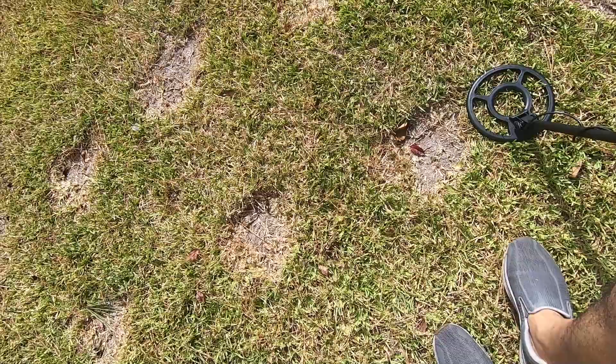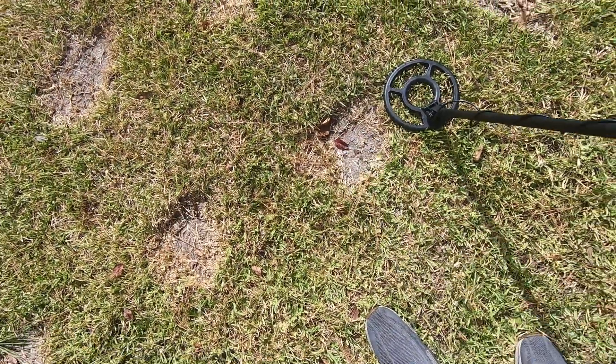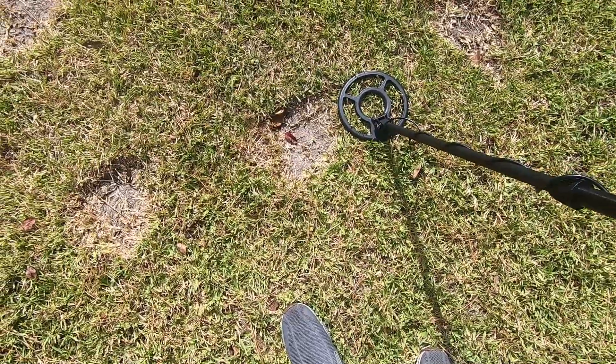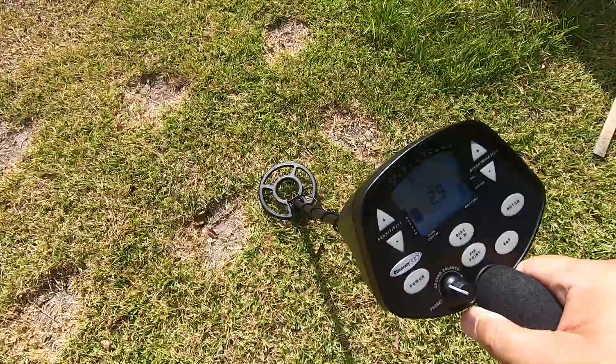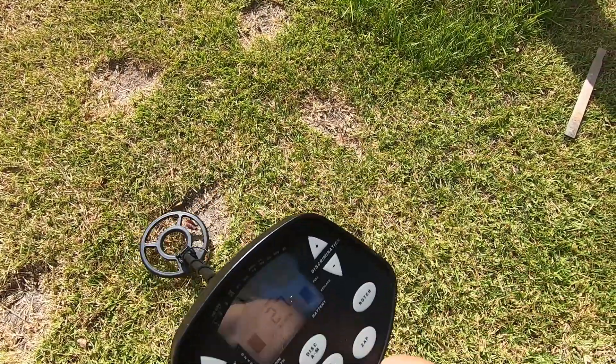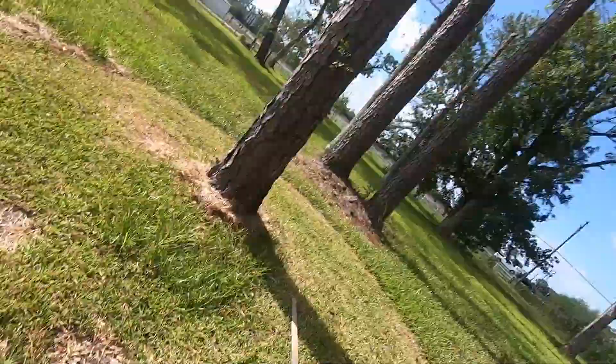It is hot. I am dripping sweat. Right here is a 14 carat men's ring buried at about six inches. As you saw, the Discovery 3300 hit that gold ring at about six inches with a target ID somewhere in the 27 to 31 range.